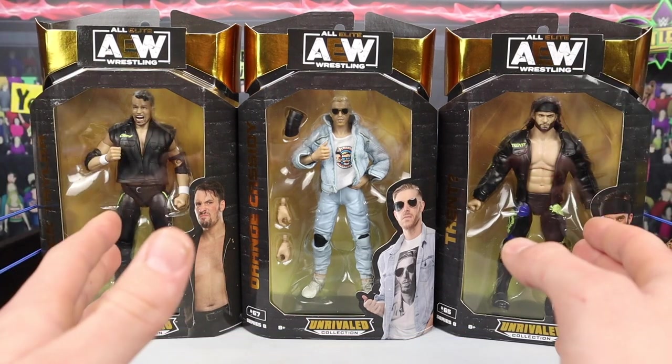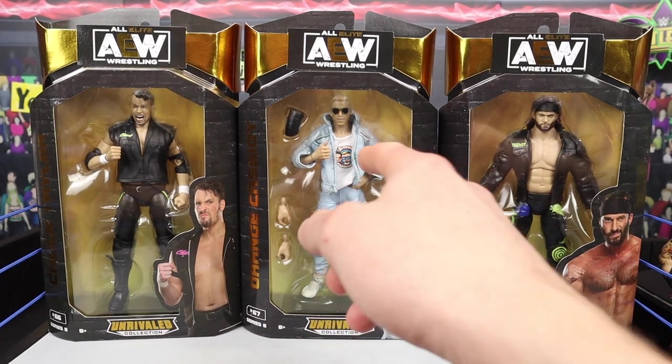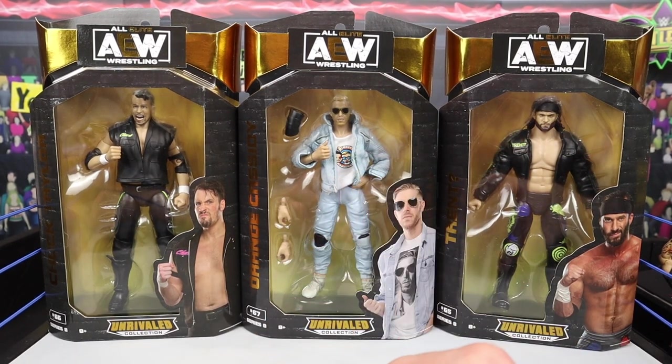Chuck and Trent are brand new to the line. Orange Cassidy we have seen before in Unrivaled Series 3, but it's good to see him here with a fresh new Best Friends t-shirt looking awesome.